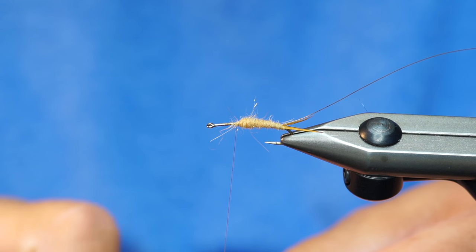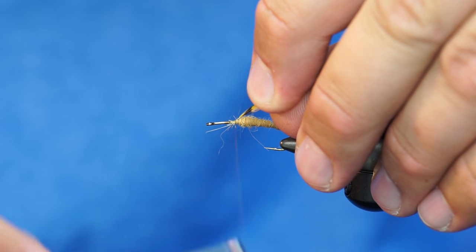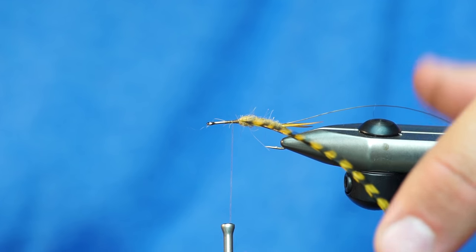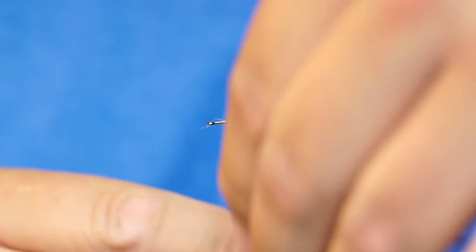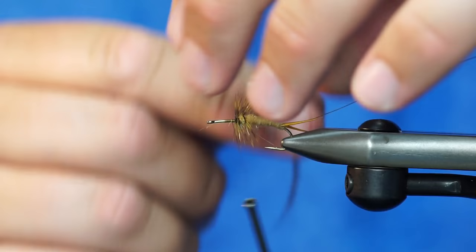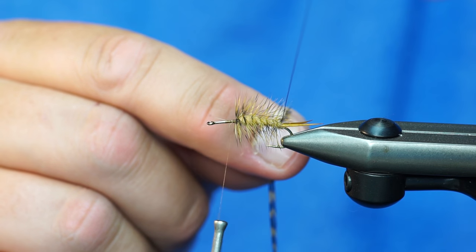So I'm going to tie this in so that when I start to wrap it, the shiny side of the hackle stays forward. So as you can see, I wrap that in. And I like to tie it in just like I'm going to start wrapping it in the same orientation. So now I'm just going to take a few wraps close together right there at the front. And now I'm going to palmer that back.